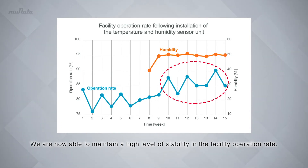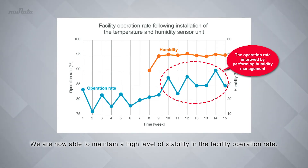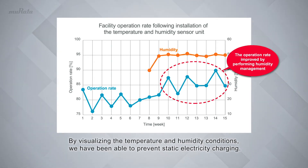We are now able to maintain a high level of stability in the facility operation rate. By visualizing the temperature and humidity conditions, we have been able to prevent static electricity charging.